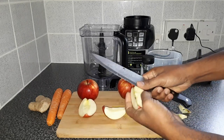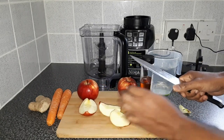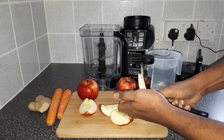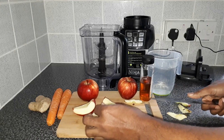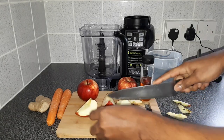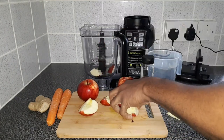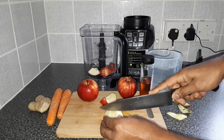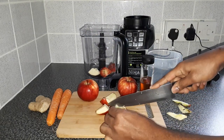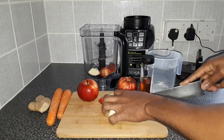For this video I'll be using three nice-size apples and two carrots, and just a nice piece of ginger. Just throw them in the blender. Cut them up as fine as possible so it's easy on the blender.